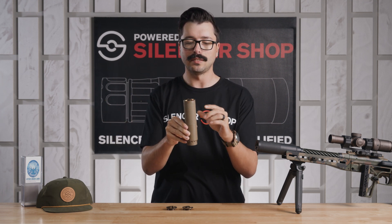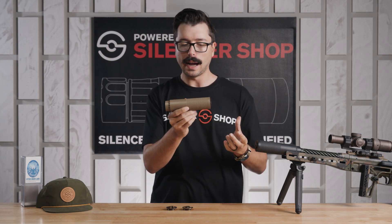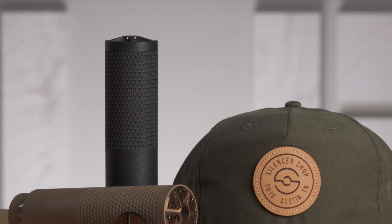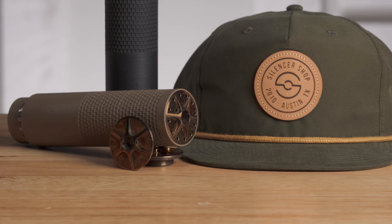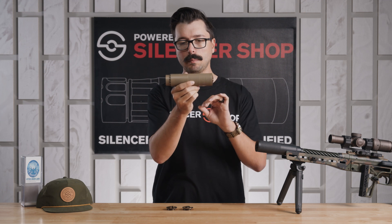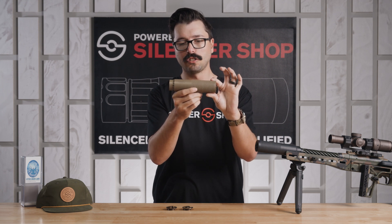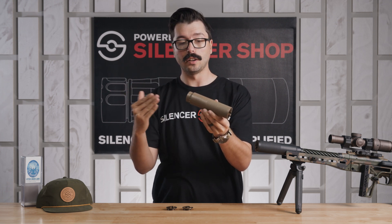That 17.4 stainless steel and Inconel construction does make this thing pretty hefty, but it is built to last. I actually found that weight was really great for recoil reduction, along with the baffle structure in here. We shot it on everything from ARs to bolt actions, and one thing that everyone who shot the can took away was that the gun just doesn't move. That's partially due to the weight up front keeping that muzzle from moving, but it also has to do with the end cap design and the baffle structure really aiding in recoil reduction.